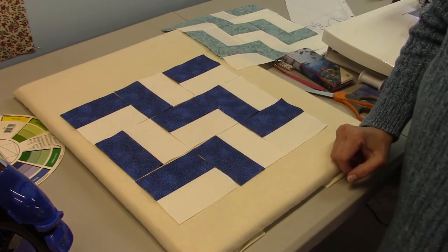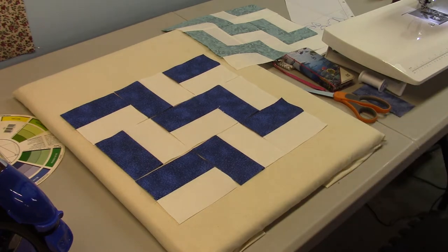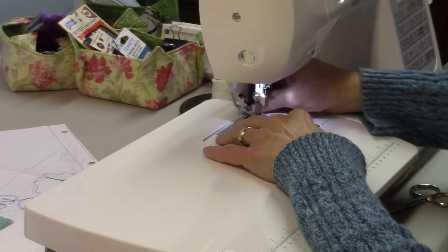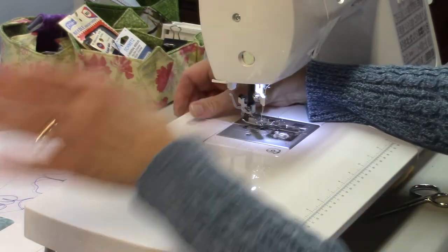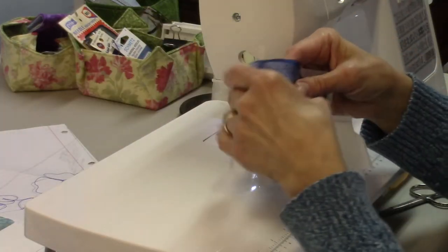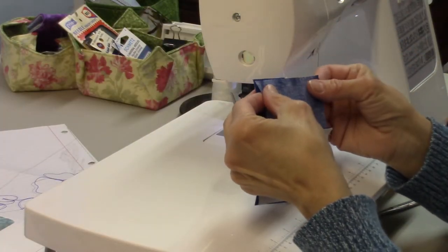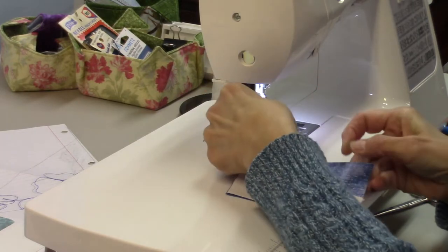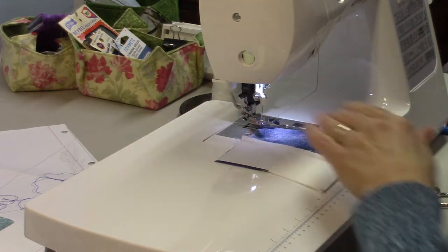Next we need to sew these in rows — this row, then this row, then this row — and then sew each row to the next row beneath it. One really nice thing about this block is you don't have to match any seams; you just have to make sure you get your units in the right orientation. That's why laying it out before you stitch it together is beneficial.